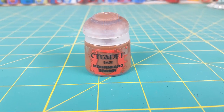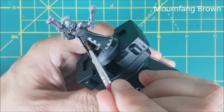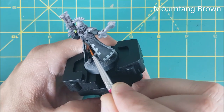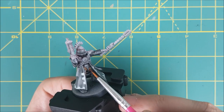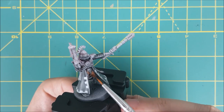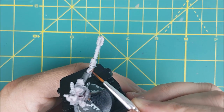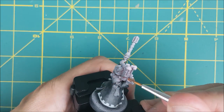So that completes the cloak. Now I'm going to do the remaining base colors on the mini before doing any more shading or highlights. I'm starting off with the pants and gloves, and I'm using Mournfang Brown for these.